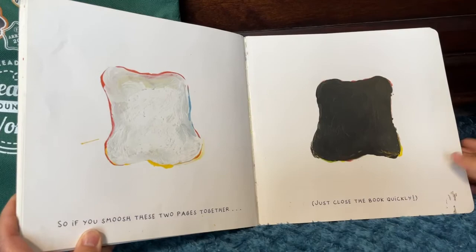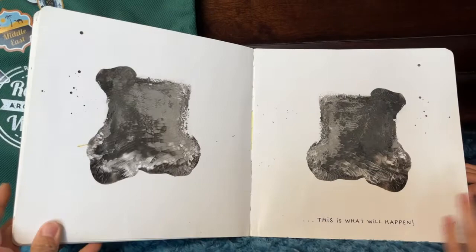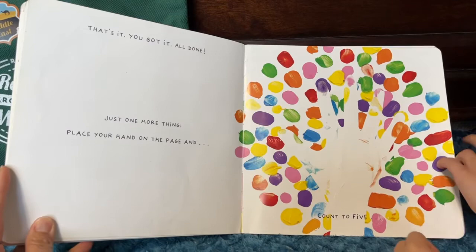So if you smash these two pages together, just close the book quickly. This is what will happen. That's it! You got it! All done! Just one more thing. Place your hand on the page and count to five.